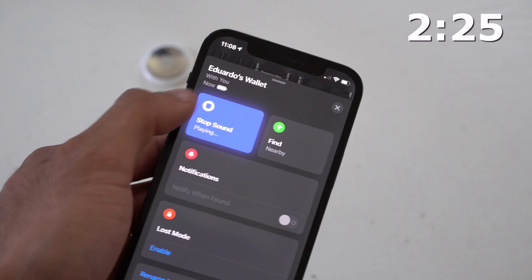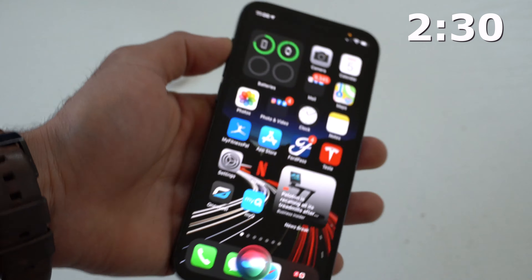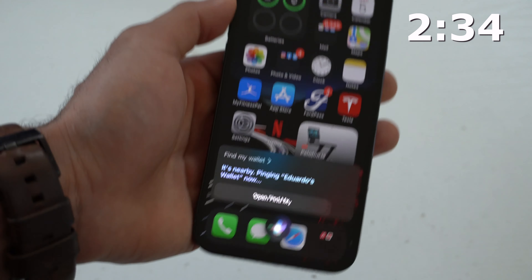Siri can also help you track your AirTags. Whatever name you selected for the item, you can literally ask Siri to find your wallet — for example — and it will respond accordingly.